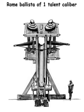The ballista, Latin from Greek ballistra, and that from ballo meaning throw, plural ballisti, sometimes called bolt thrower, was an ancient missile weapon that launched a large projectile at a distant target.